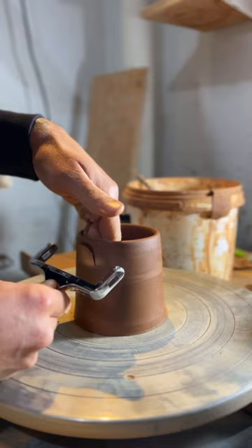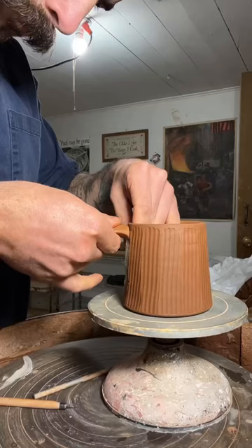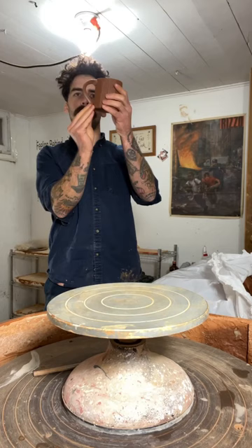Then I make my facets the next day. Now we're going to trim — just clean up the bottom — and pull out the handle so I can press it onto the mug, eyeball the shape of it, smooth out the transition, hit it with my stamp, and there you go.